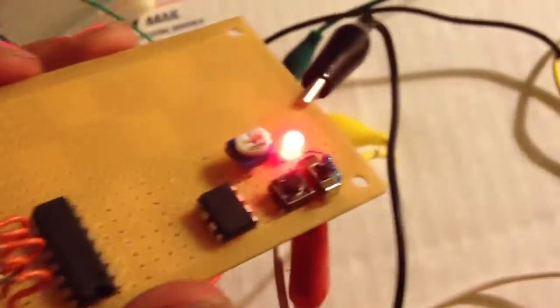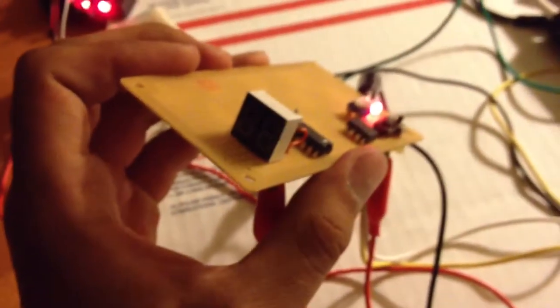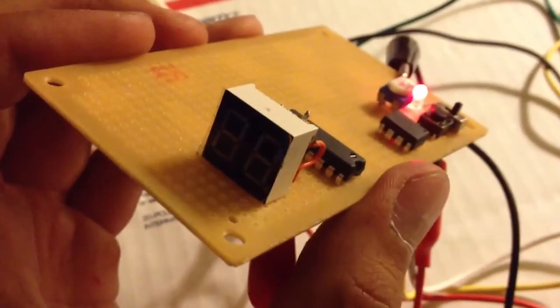Here's the bullet counter with a basic program written on it — just a blinking LED program I wrote. One of the LED displays is on.